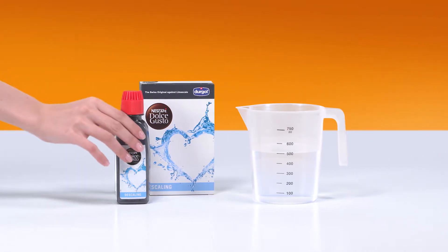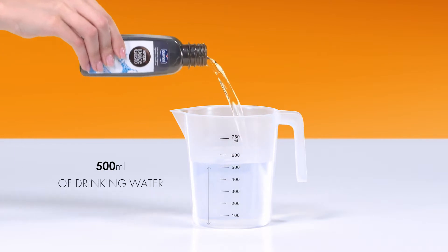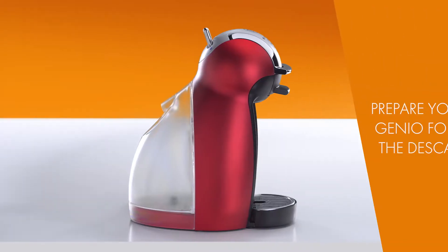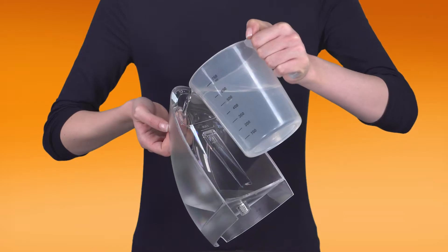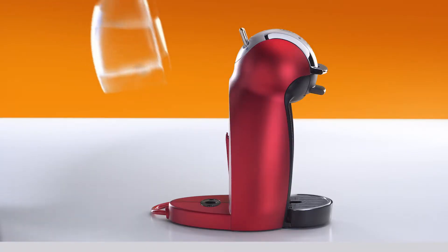Pour the full bottle of descaling solution into 500 milliliters of drinking water. Make sure the water tank is empty. Pour the descaling solution into the water tank and reinsert it.